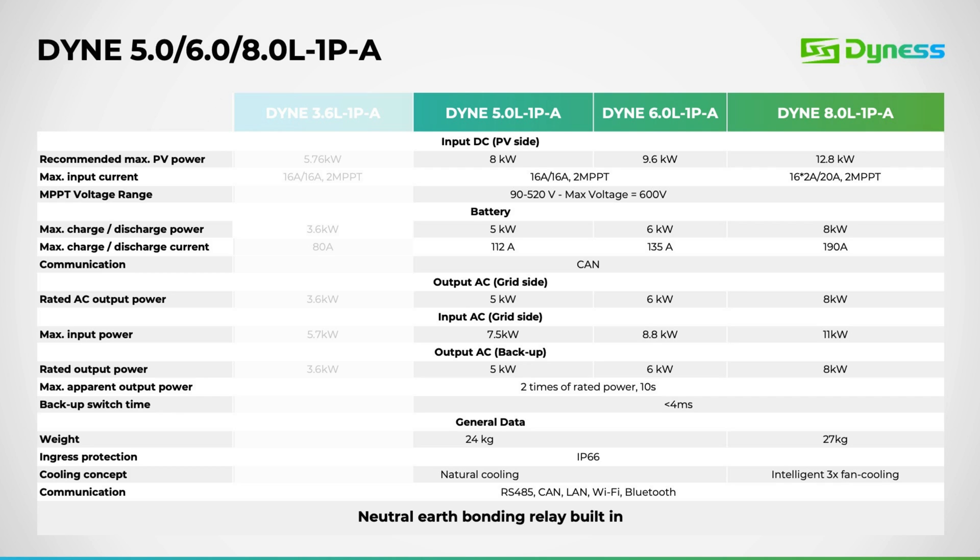Communication protocols supported across all models include RS-485, CAN, Wi-Fi, LAN, and Bluetooth. Lastly, all Dyness inverters come with built-in neutral earth bonding for added safety and stability.